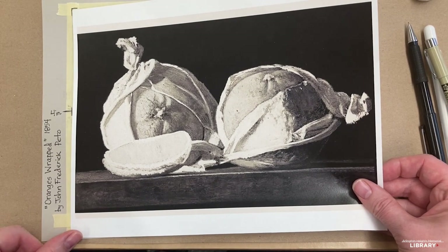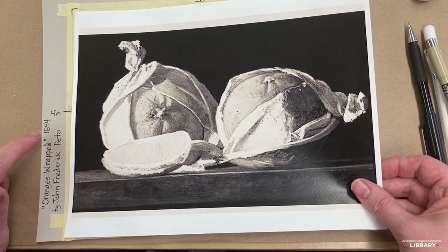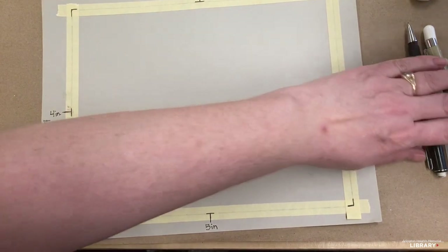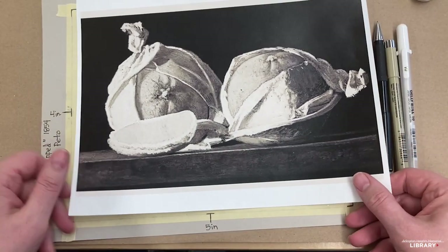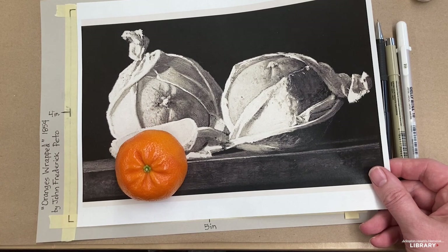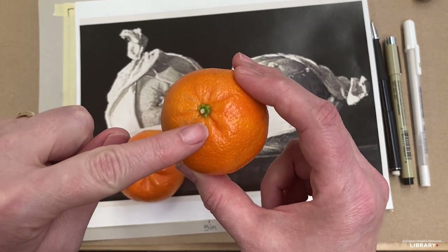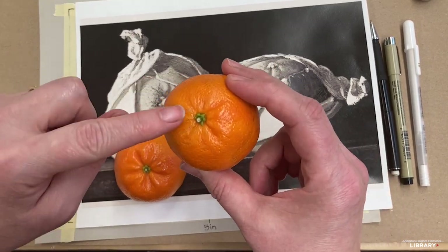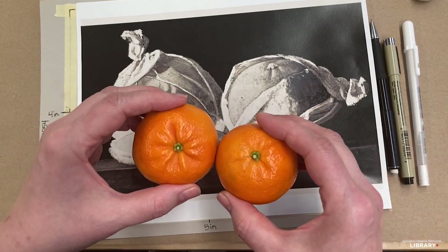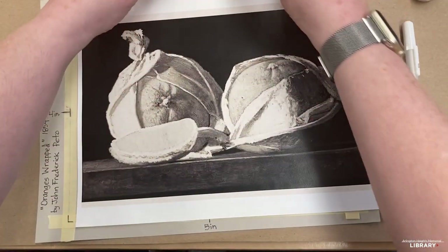We have here a black and white copy of Oranges Wrapped by John Frederick Peto from 1854. Normally this is in color, but because we're going to use our gray paper, white pen, and black pen, I've made the copy to be in black and white. I don't have oranges, but I do have some mandarins, so I brought them in so we could analyze the way the stem is shaped and the different little puckers that are occurring in the oranges. They're a cousin, so they're closely related, and we have the similar shape on that.